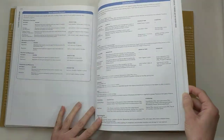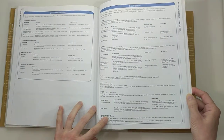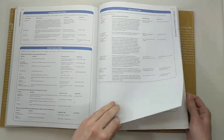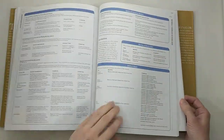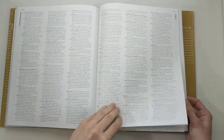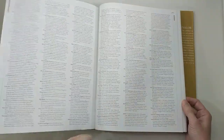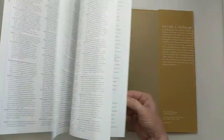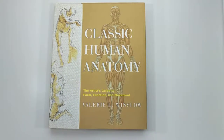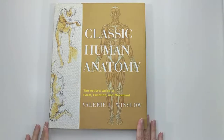In the back there's a section with all the definitions she gives throughout the book — all the bones and the muscles — and there's also a pretty extensive glossary. So that is Classic Human Anatomy. If I could only own one book on life drawing, this would be the book.